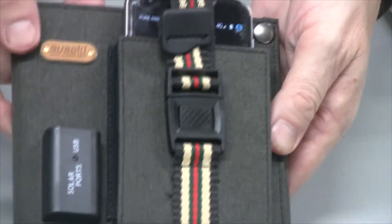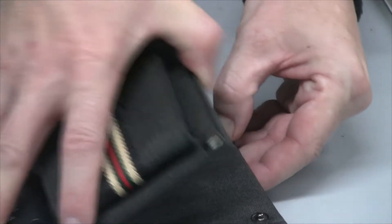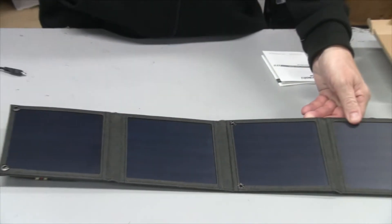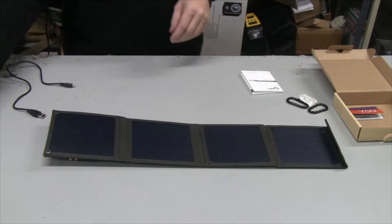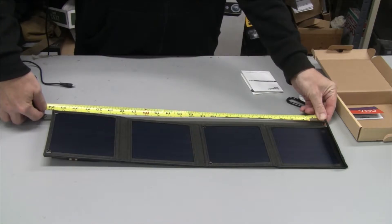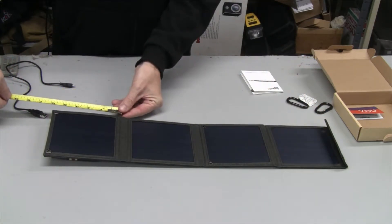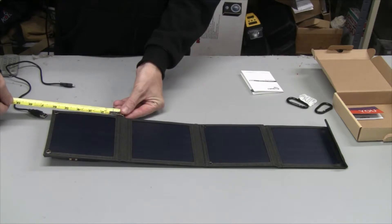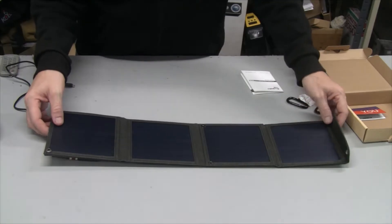Nice and secure while you're charging it. Taking a quick measurement of this — it is exactly two feet long. And each panel, when it's folded up, is about six inches.